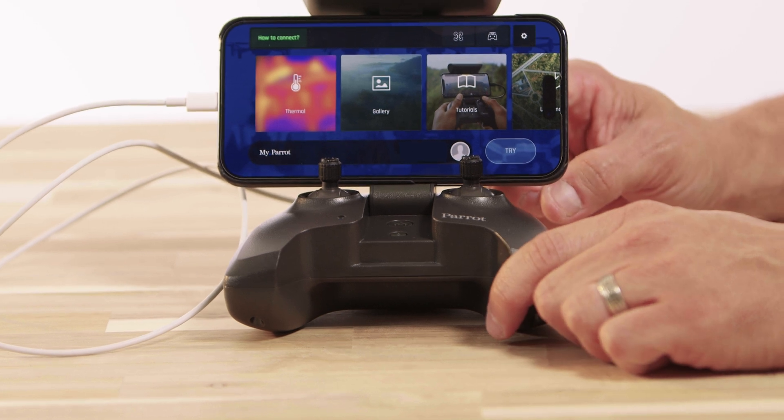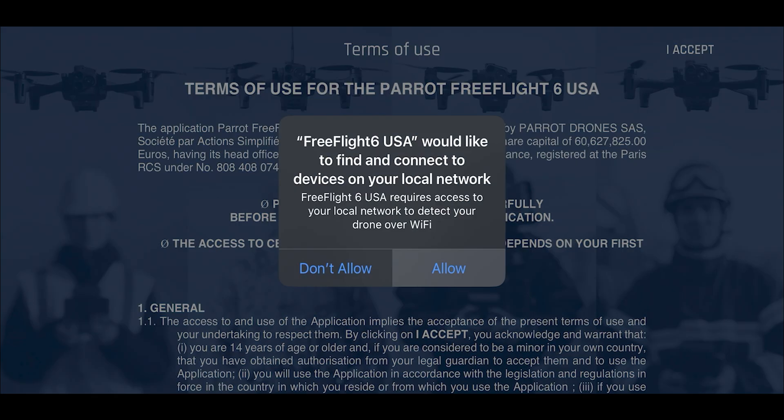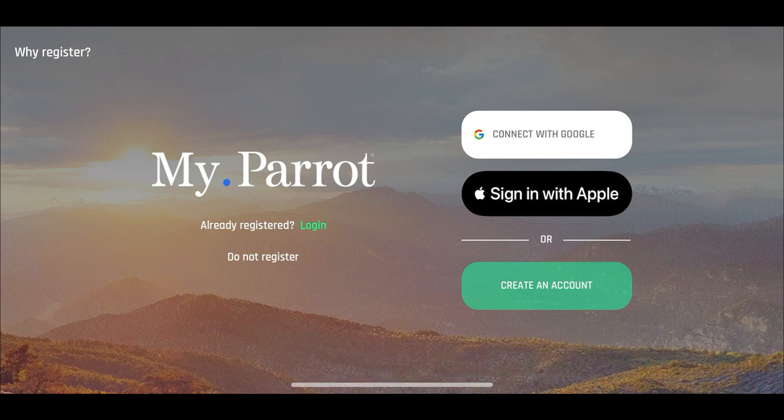If you currently own a Parrot Anafi USA, make sure you download the new app to get the best experience out of your flight. As a reminder, this app is solely dedicated for use on the Parrot Anafi USA only, and it will not work on other current Parrot drones.